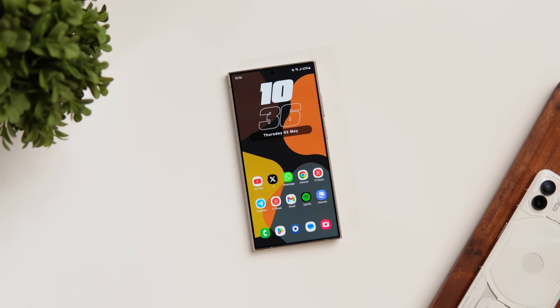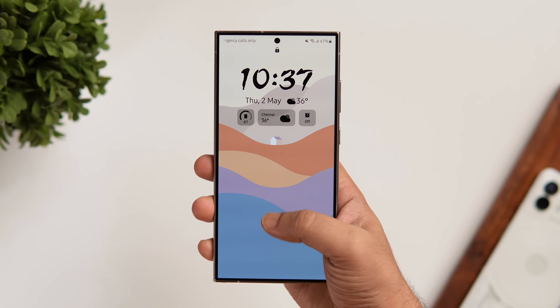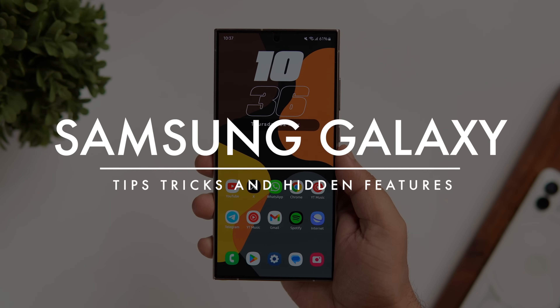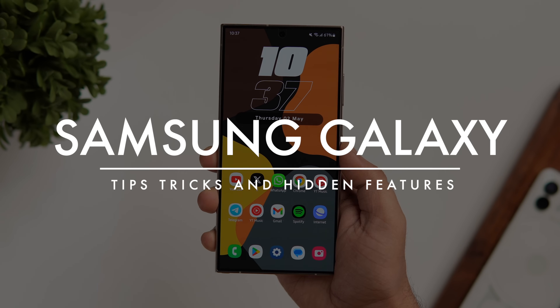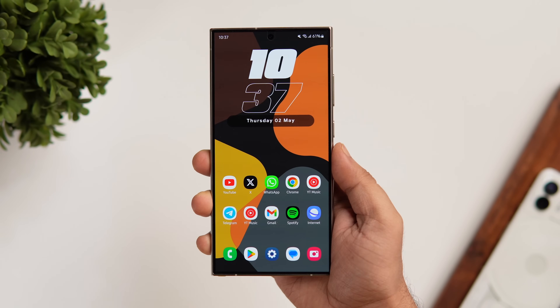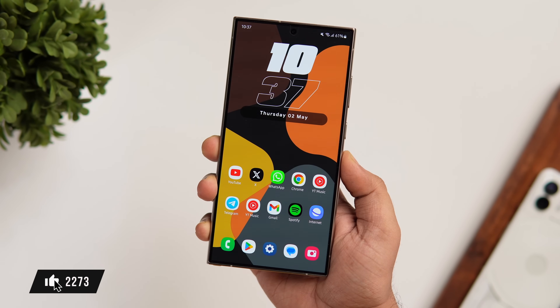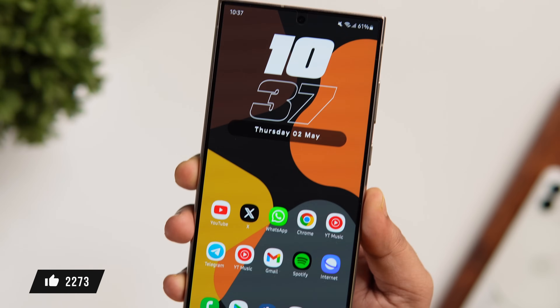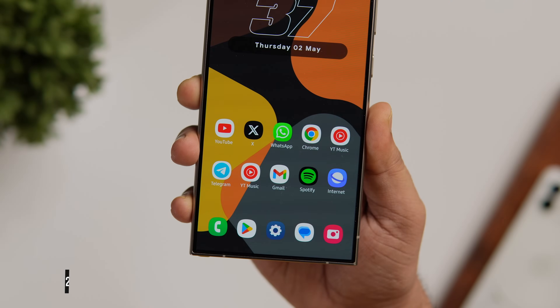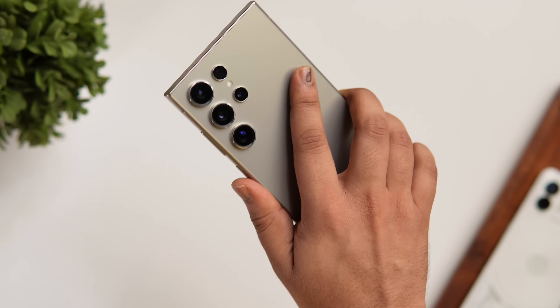How is it going everybody, Mr. Android here. Welcome back to a brand new video on this channel. In today's video we'll check out some more Galaxy tips, tricks, and hidden features that not many of you know about. If you really want to improve your Samsung user experience, stay tuned and watch this video till the very end. Drop a like, leave a comment, and let's get started.